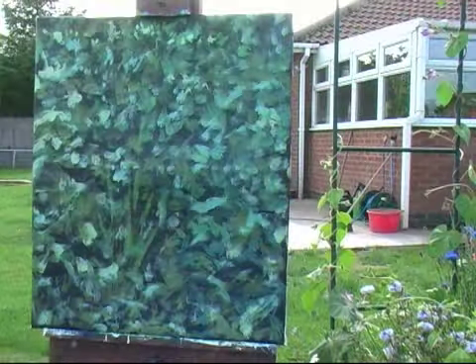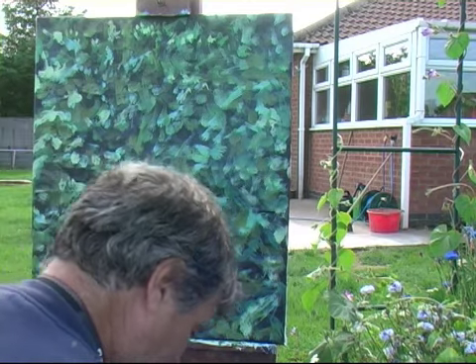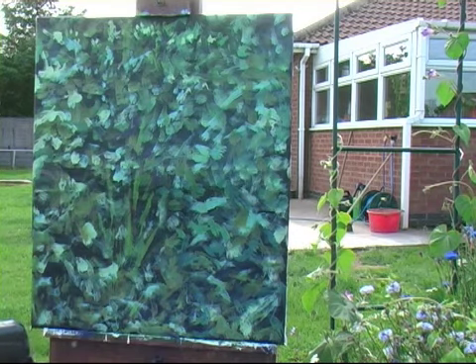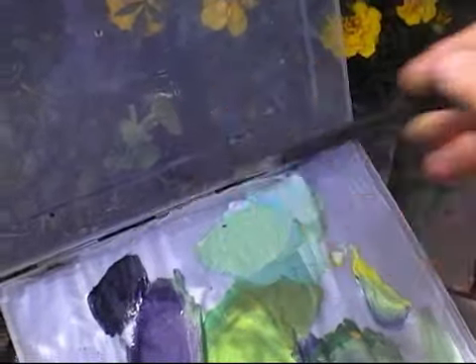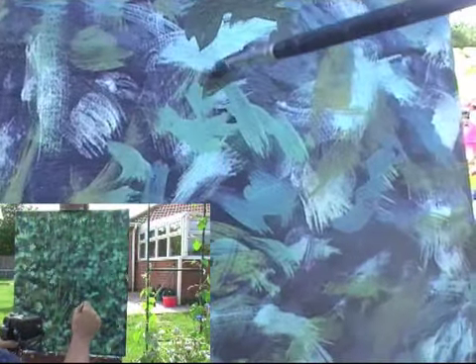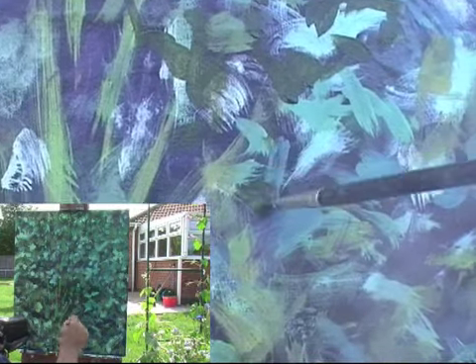I'm going to change brushes now to my little oval flat. A cloud has gone across so the colours have lost their vibrance for a second, but it's given me a chance to see what I'm doing. I've got some more colour in, just trying to make some more darks now — I need to go down to much darker greens. That's a nice darker, still warm green going amongst all this foliage.